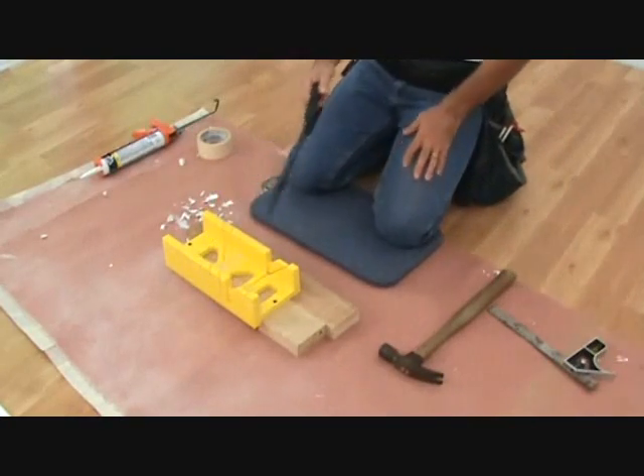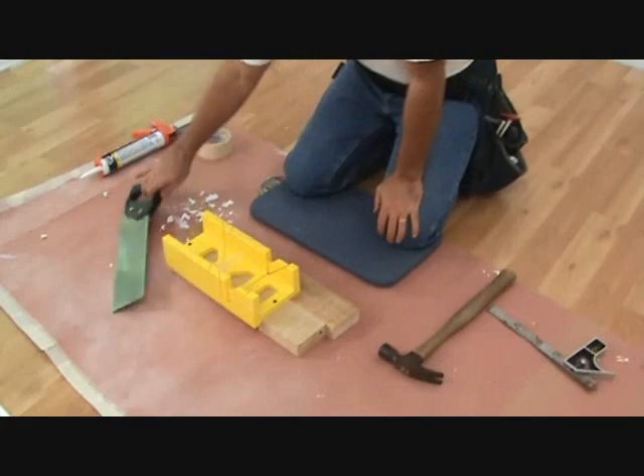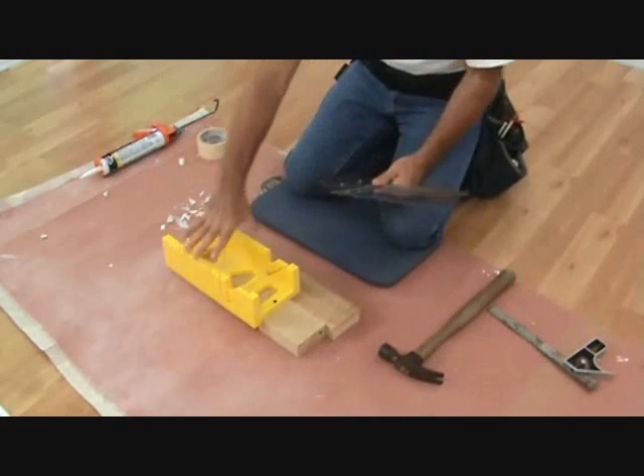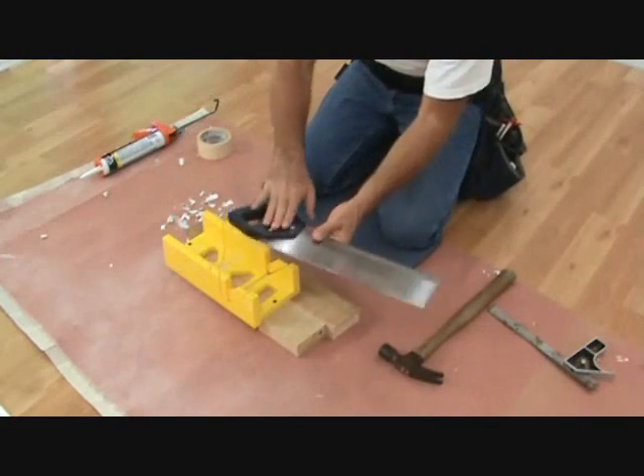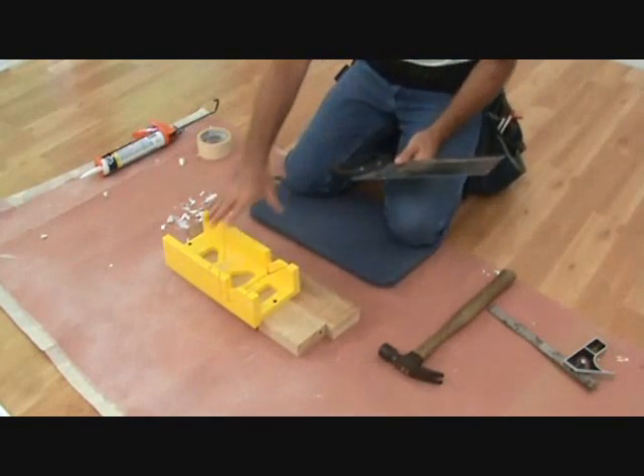Here's what we're going to use to cut the trim. I went to the store and got the trim. I'm just going to use this little back saw. It's a little back saw and it comes with a miter box, a plastic miter box little unit here.